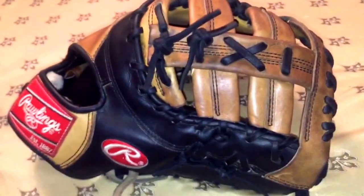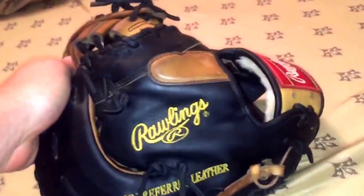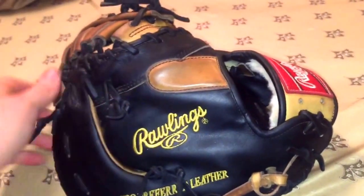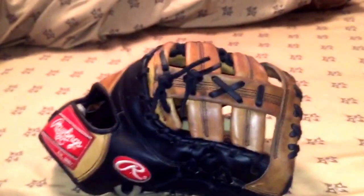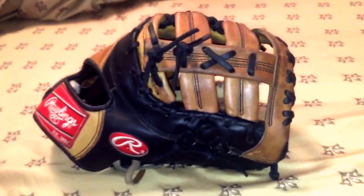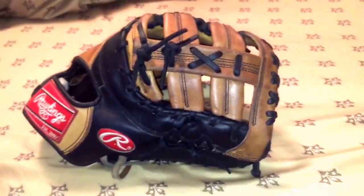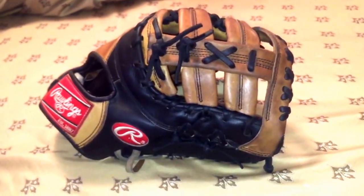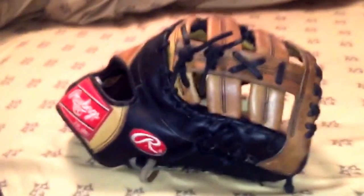We're not going to be posting tomorrow, but expect videos on Monday. Marco's going to do a break-in video with updates on both of his gloves — his first game is Saturday so he'll be able to talk a little more about them, even though he's probably not using them in games yet since they're not broken in. Be ready for that on Monday. We'll probably repost a video Saturday and you guys can drop comments for the Q&A, which we want to do soon.